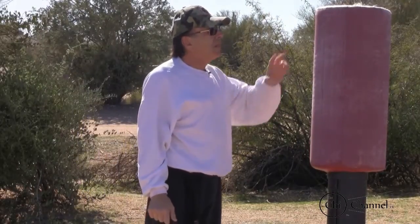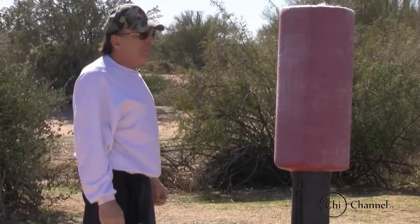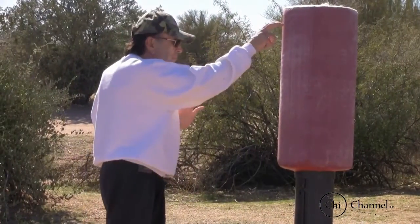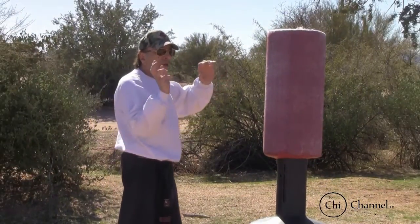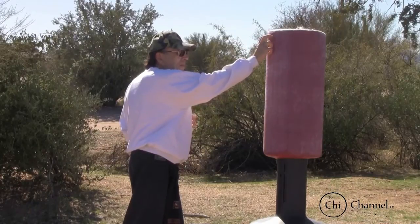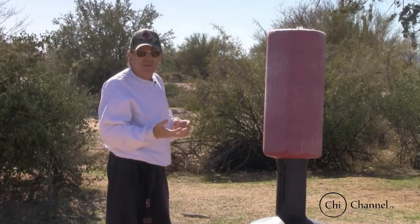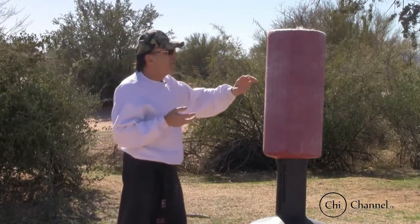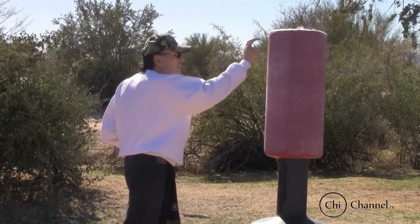Looking at eye strikes — they're generally just straight in, but it's almost like throwing a ball. Your hand moves up and into the eyes. I use two fingers, and these fingers have to be strong. You go straight in to the eyes.